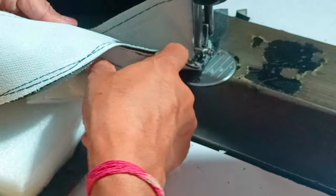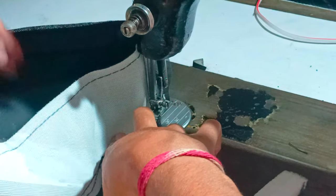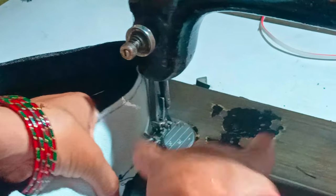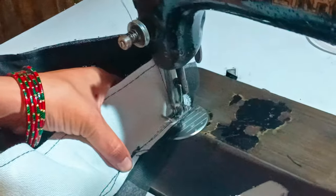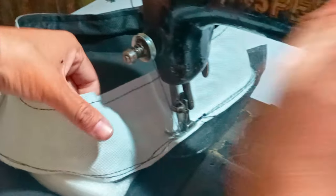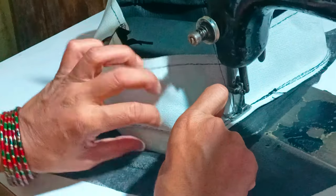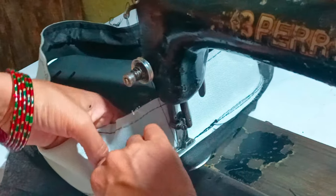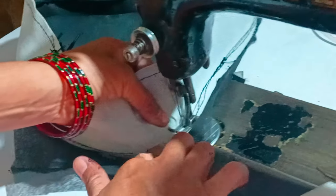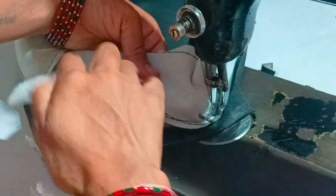This foam is full. I will put the foam in the foam. This one will be very tight, so we will put it in the middle of it. Once we put it in the middle, we will put it in the middle.